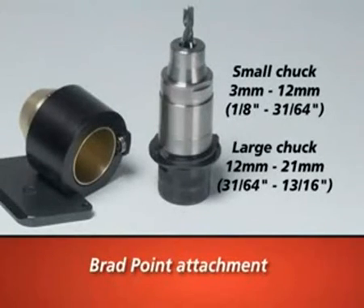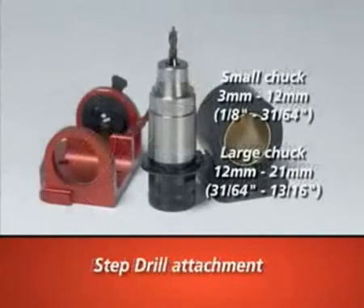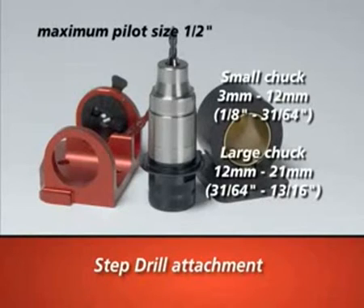An optional larger chuck can sharpen drills up to 13 sixteenths inch. The step drill attachment makes it easy to align and sharpen step drills from 1 eighth inch to 31 sixteenths inch. An optional larger chuck can sharpen drills up to 13 sixteenths.